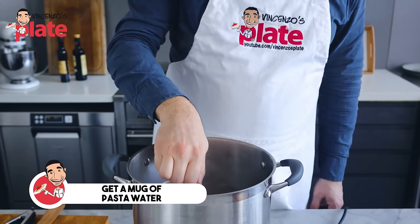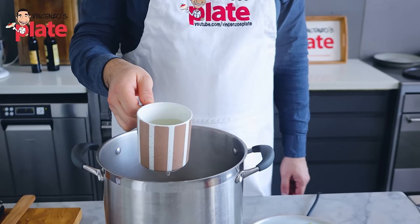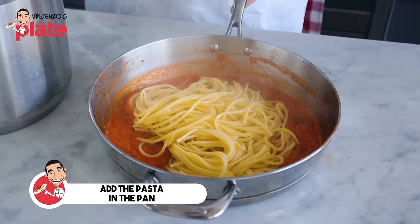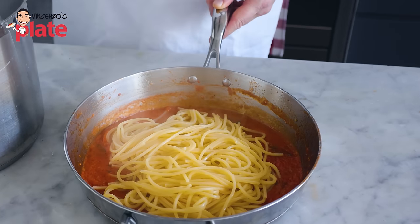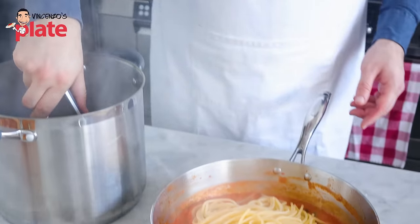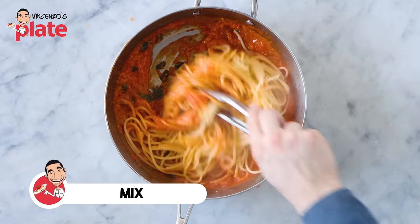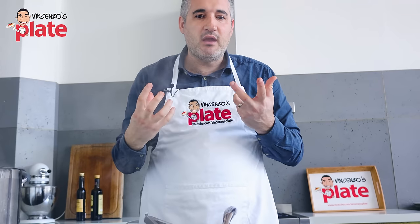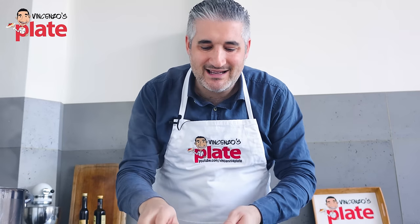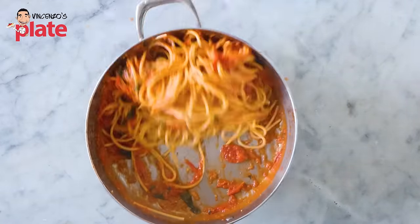Before we get the pasta out, let's get a mug of pasta water, which we might need when we mix the pasta with the sauce. Let's get this beautiful spaghetti — go straight into the sauce. It doesn't matter if you get some pasta water; actually, it's better. That's why I like to get the pasta with my tongs — I try not to use the colander. What we want to do now, and this is very important, is mix our ingredients with the pasta. Don't put the pasta in the plate with nothing on it and then just put the sauce on top — the pasta needs to make love with the sauce. It's so, so important.